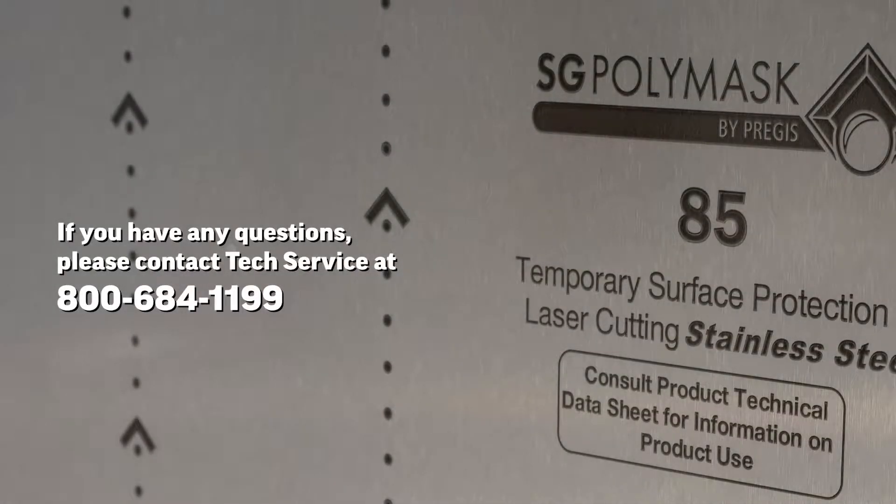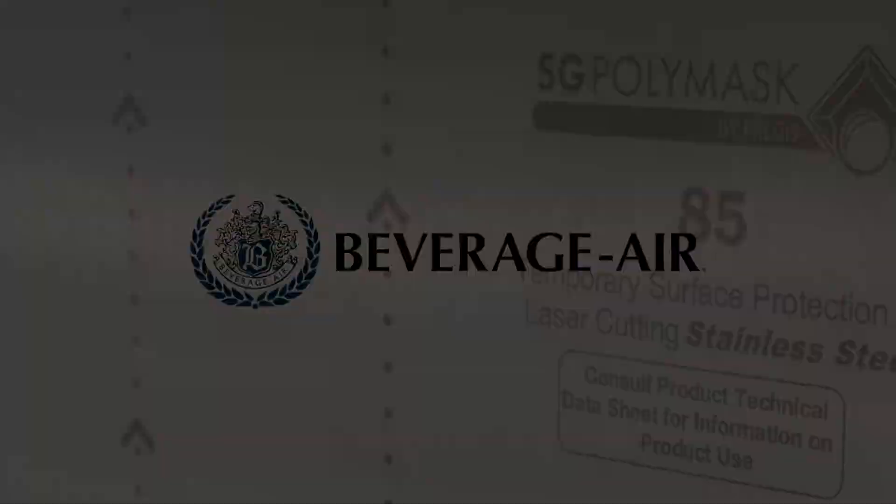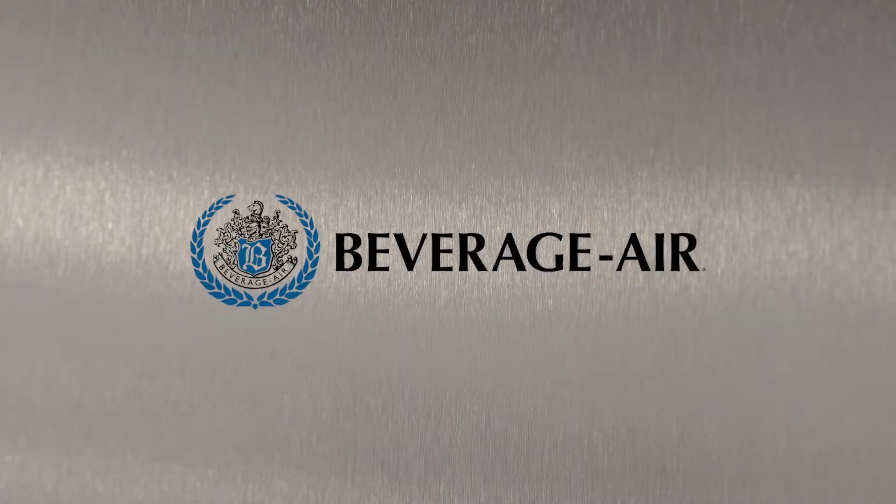If you have any questions about this procedure, please contact Tech Services at 1-800-684-1199. Thank you for watching and for choosing Beverage Air, your complete refrigeration source.